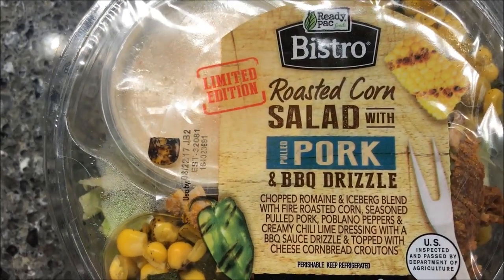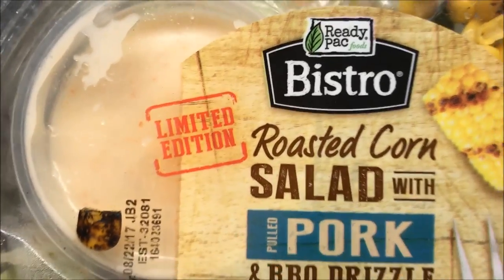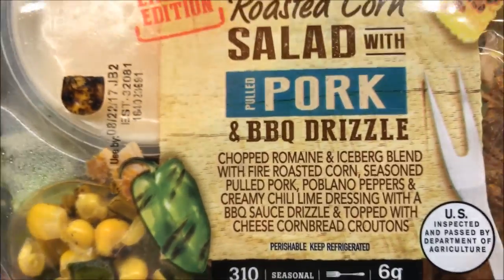Hey guys, welcome to another lunchtime review. Today I'm going to try one of these bistro salads — Ready Pack Bistro. This is a limited edition roasted corn salad with pulled pork and barbecue drizzle. Sounds really, really good.